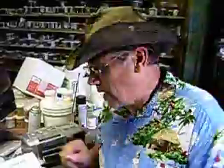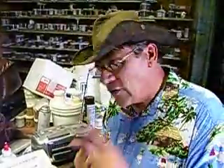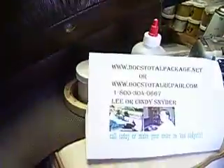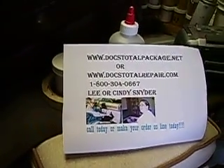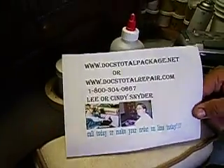Thank you for ordering this video. We're going to be demonstrating how to make a grain mold to do a vinyl repair. You can order at www.doctotalpackage.net or www.doctotalrepair.com, 1-800-304-0667. Now let's get to the subject at hand.